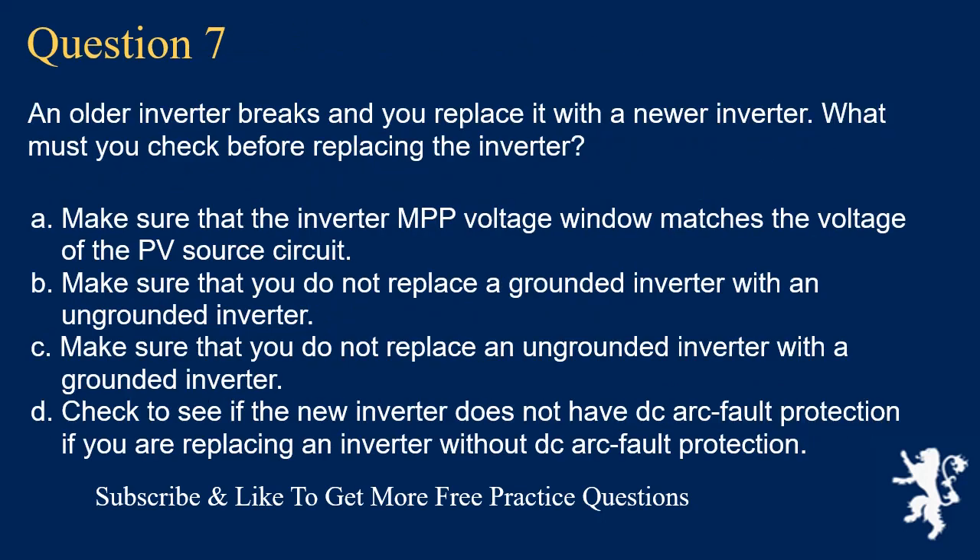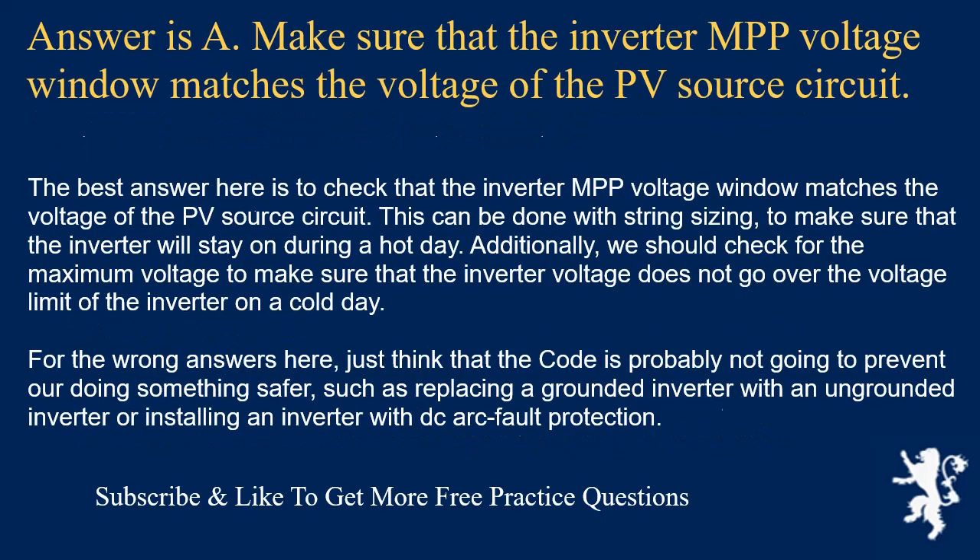Question 7: An older inverter breaks and you replace it with a newer inverter. What must you check before replacing it? The answer is A: make sure that the inverter MPP voltage window matches the voltage of the PV source circuit. This can be done with string sizing to ensure the inverter stays on during a hot day. Additionally, check the maximum voltage to ensure it does not exceed the inverter's voltage limit on a cold day. The code will not prevent doing something safer, such as replacing a grounded inverter with an ungrounded inverter or installing an inverter with DC arc fault protection.